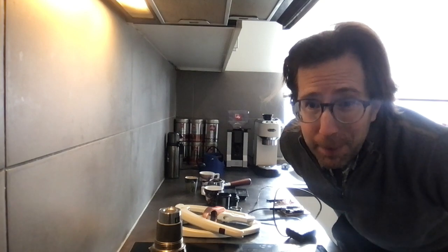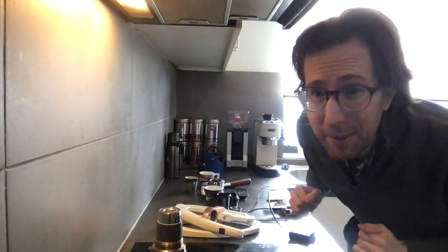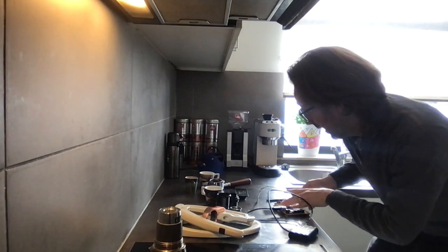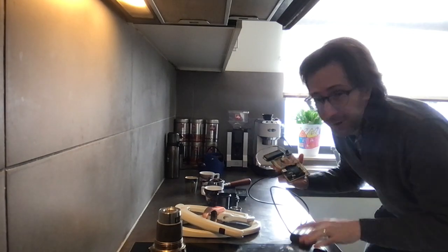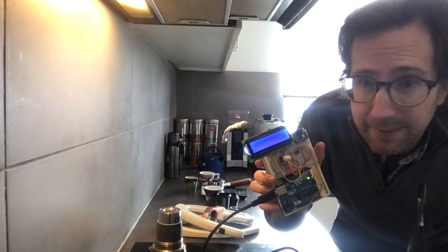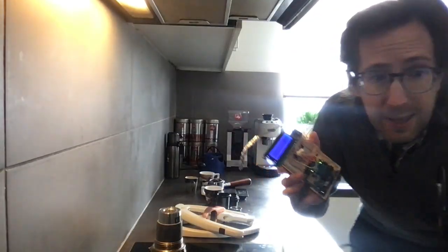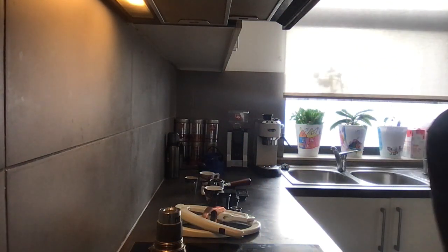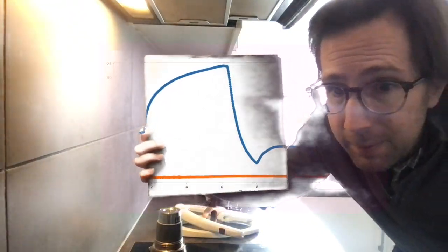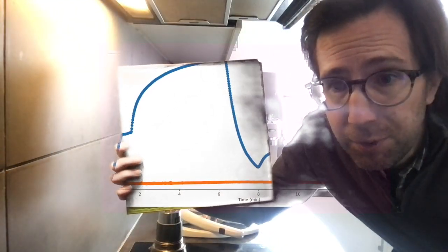Hello and welcome to another episode of Critical Coffee Considerations with me, Francis Peck. What do we have in store today? Well, I got my first roasting profile with my homemade thermocouple measuring device, and I did the experiment on some China beans — quite nicely flavored coffee from there.